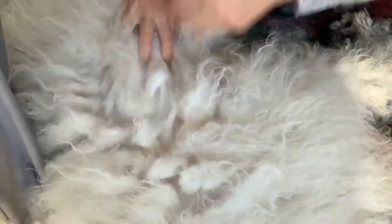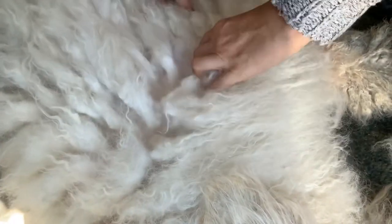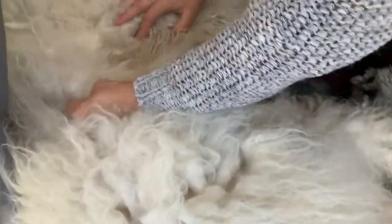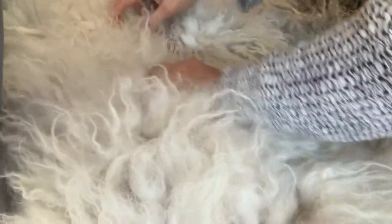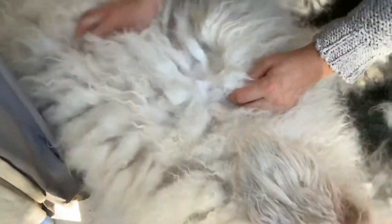So this is done now, this part. Well, except these areas. But this is done now. And this I have to do, because this is a big chunk. But other than those, this is nice now.